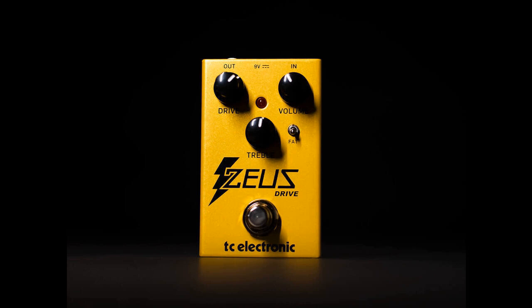True bypass means that pedals placed after the Zeus in the chain will not be affected by it at all, instead seeing the impedance of your guitar's pickups. While this is good in some cases, too long a run of true bypass pedals can result in high-end loss due to the extra capacitance introduced by the cabling.